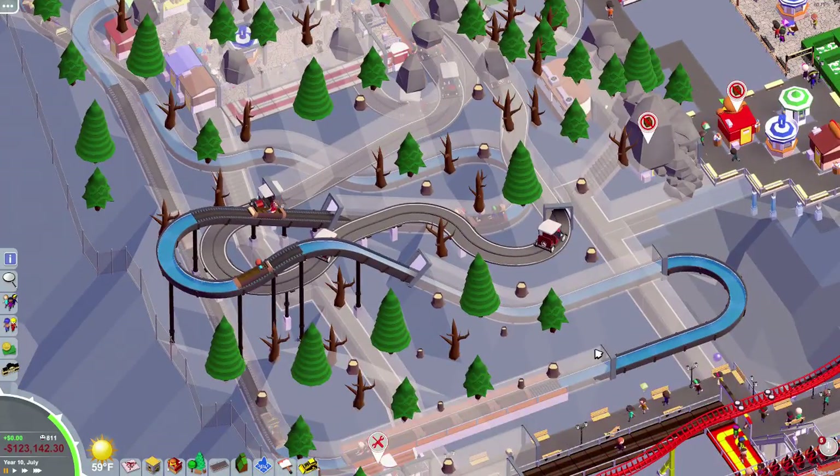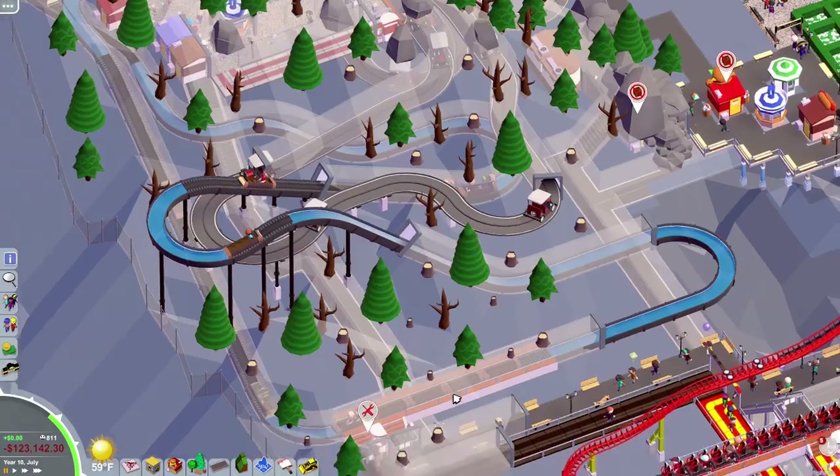I built the log flume without the mountain here, and then my grandmother came over and was like, hey, we should build a mountain. And I was like, oh, that'd be awesome, and we did.